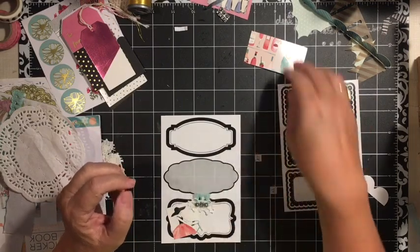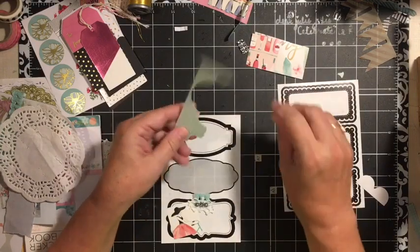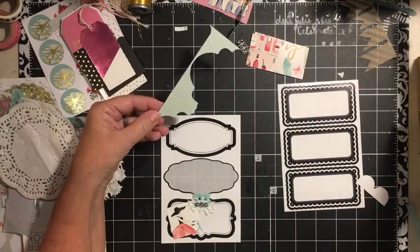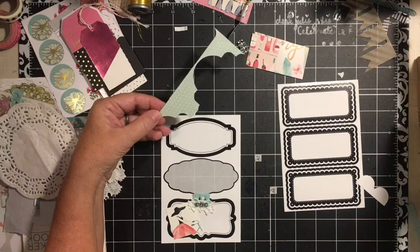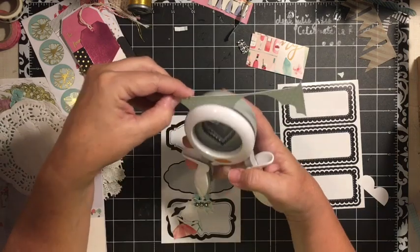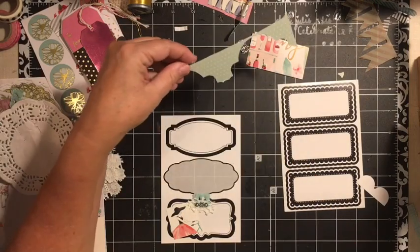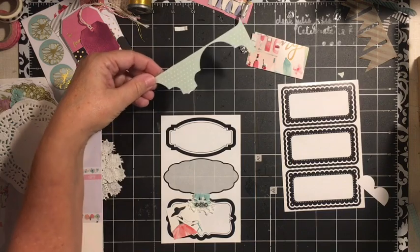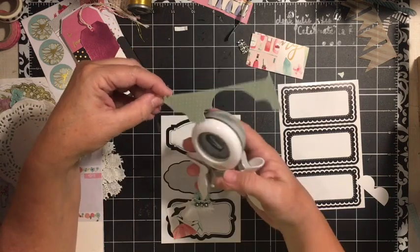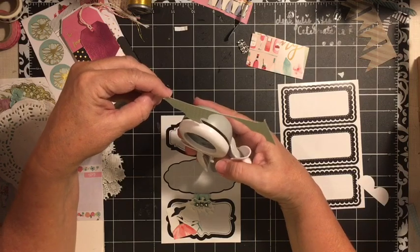Let me show you — we'll just do another little one real quick. You can go ahead and take a scrap and your favorite punch if it'll fit. That one doesn't fit, so I'll use the smaller one. I can't get it in there.